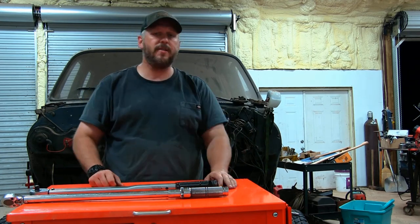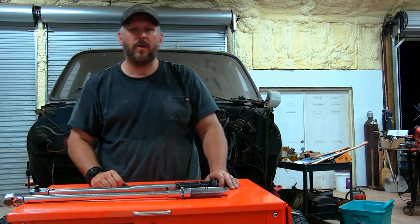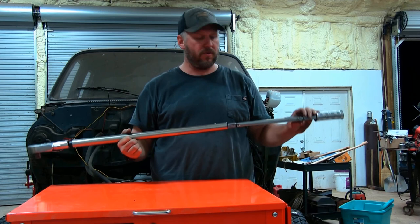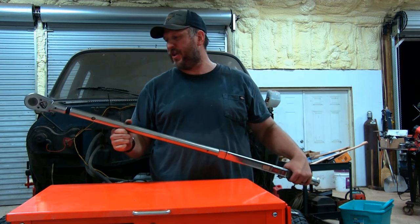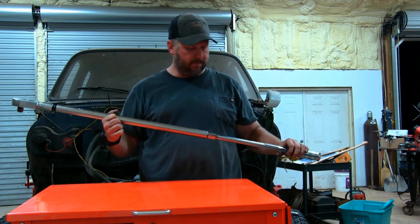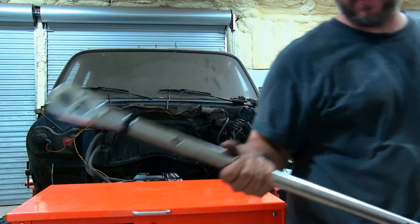Thanks for watching, guys. If you like this video, just hit the thumbs up. If you want to see more like it, just hit subscribe, and if you have any questions or comments, leave them down below. I'm going to try to also compare to this Snap-on torque wrench, but it goes from 200 to 600 foot-pounds and I didn't really feel like doing that tonight. Maybe next time. Yeah, this is seriously a torque wrench.